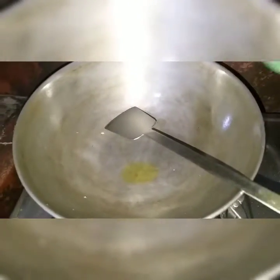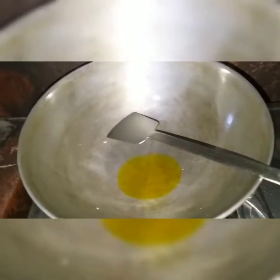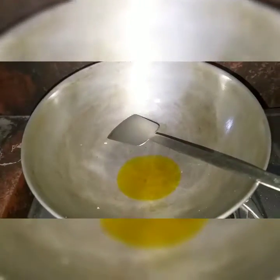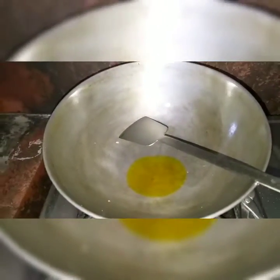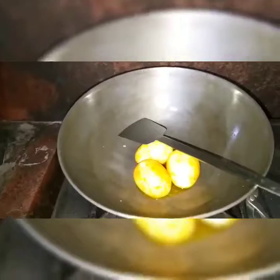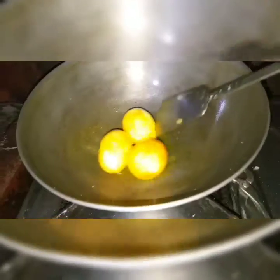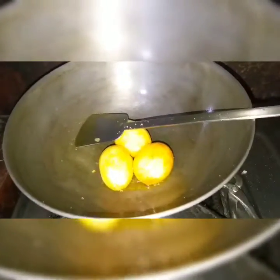Let's cook! I have heated up the kadai and I'm going to put the mustard oil in it. I'll just sauté the three eggs — let the oil heat a little — and I'm putting the marinated eggs in. You can see a brown, reddish color coming up. Just take it out; we won't fry it too much.